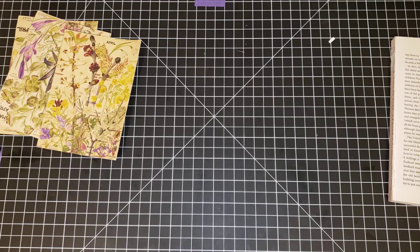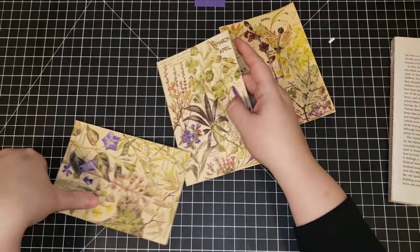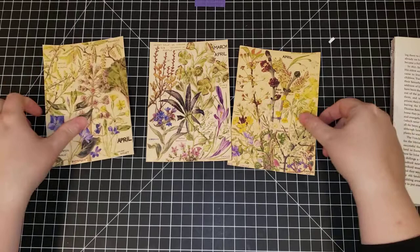What kind of books do you guys like to use? Do you have a favorite nature book you like to use for making journal cards, tags, collage — something like that? Let me know in the comments down below. I'm always looking to add more to my collection.